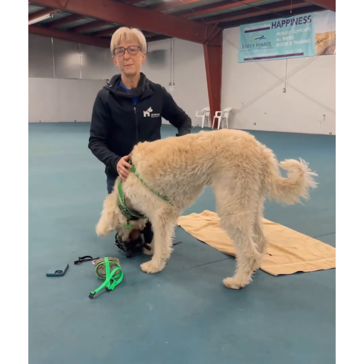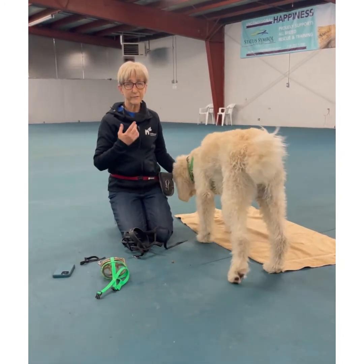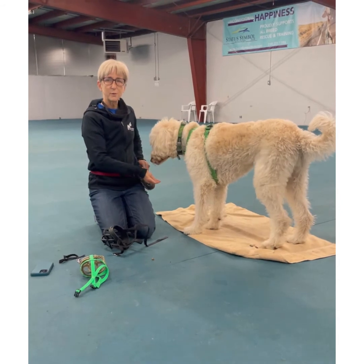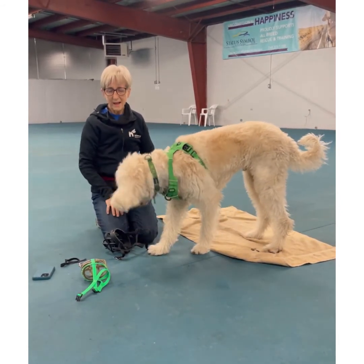I like people to use a muzzle every day for just about five minutes at first. Once you get to this point, use it when your dog is happy — when they want to go for a walk or play. Make it really fun.